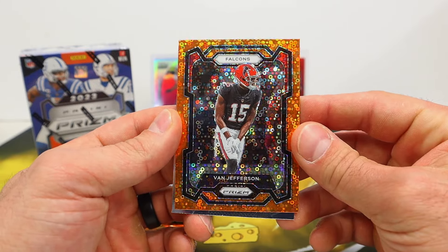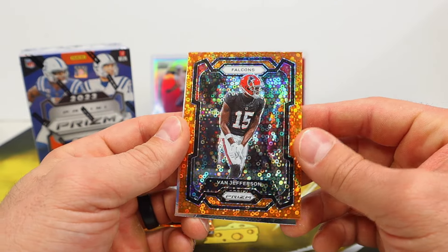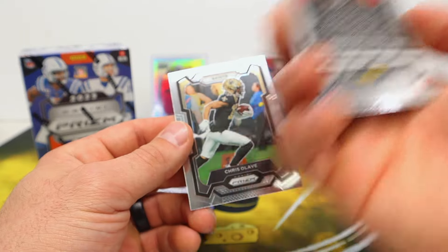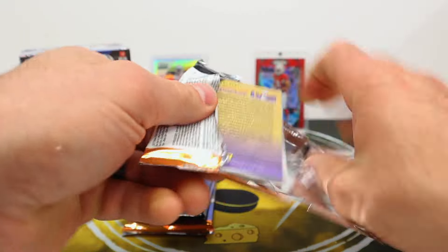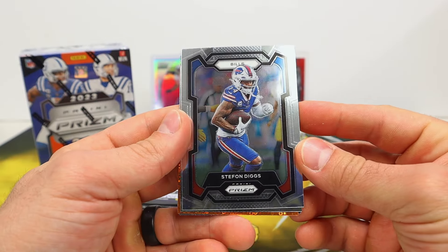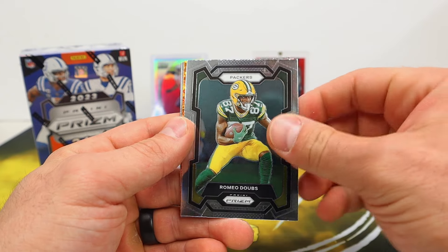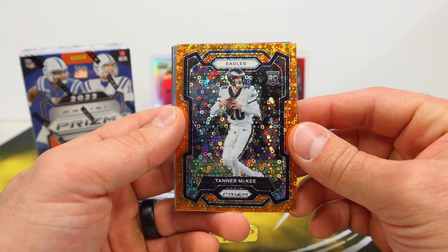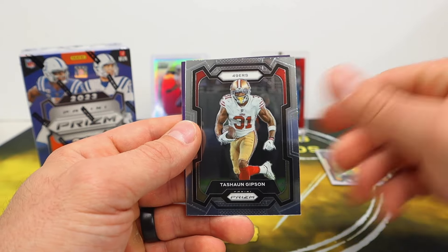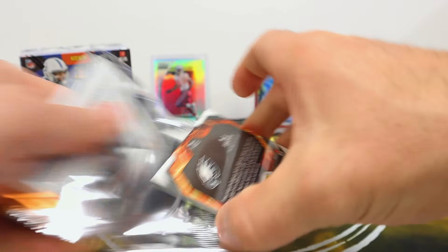Clean looking card. I like how the discos look, very cool. They're not going to be numbered, but obviously short printed somewhat, since you're only getting a couple in a blaster box and the checklist is just massive for Prism. We got an orange rookie — Tanner McKee. Tanner McKee, Sean Gibson — just the rookie quarterback you're looking for.